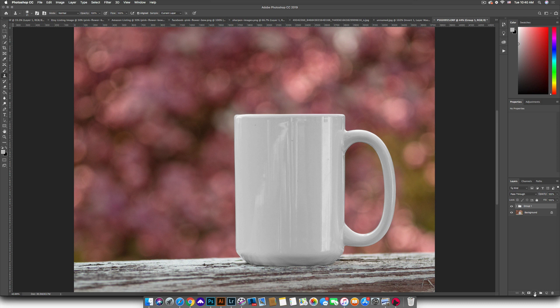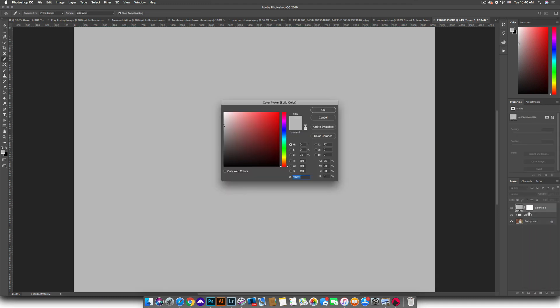Now I'm going to click on my adjustment layers and add a solid color adjustment layer. What that does is add a solid color adjustment layer on my image in the color that I sampled. We're going to click OK.